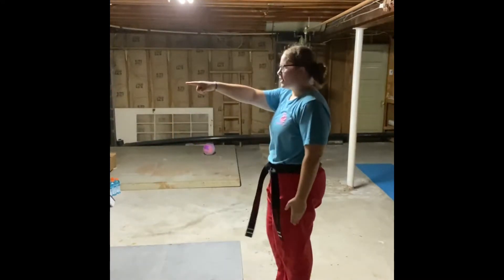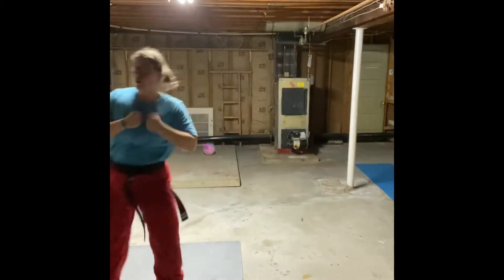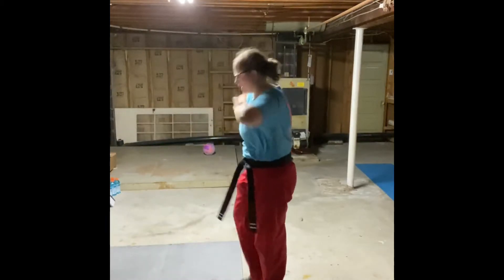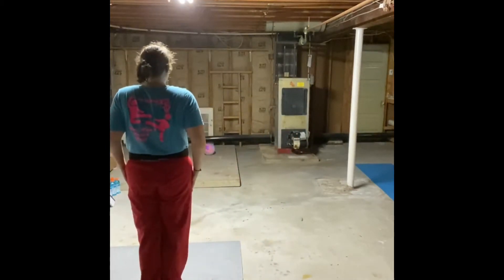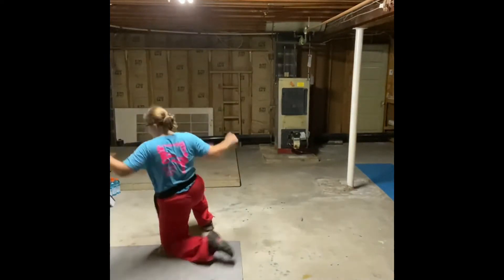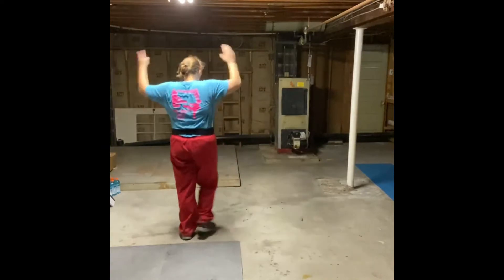Let's face the back of the room. Action Karate Form One — man. Guard stance. Go! Set. Victory. Humility. Courtesy. Man.